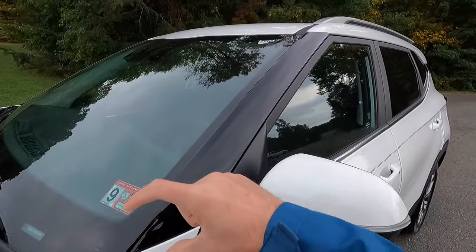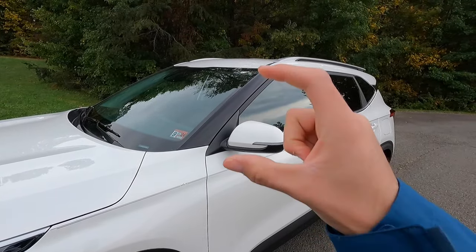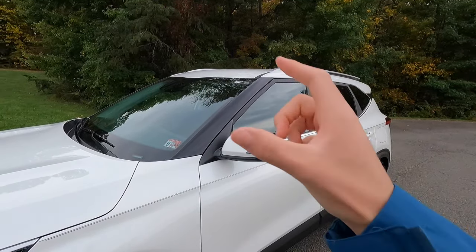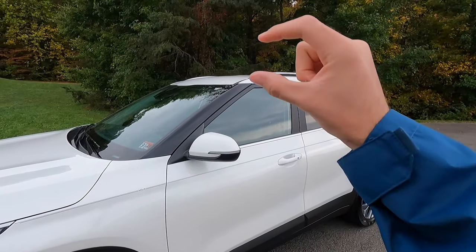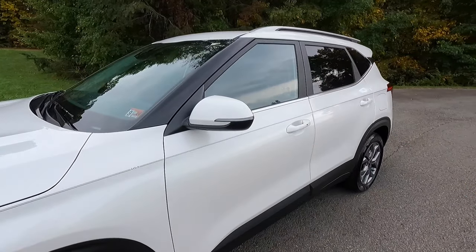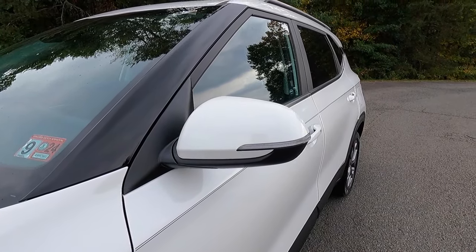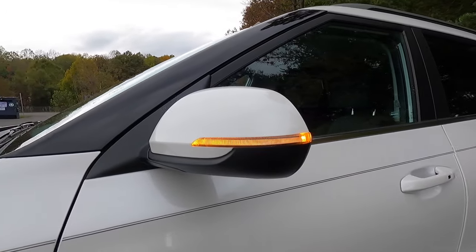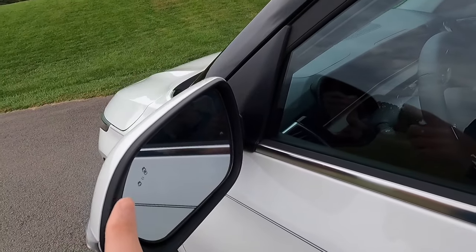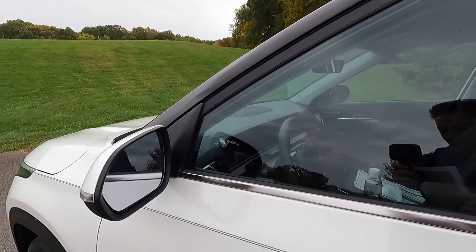If you tinted out these windows, it would almost be like a two-tone design — all of this area would be blacked out, then you get the white on the top and white on the bottom. A nice design cue I personally appreciate. With the Seltos S you also get body color mirror caps with integrated turn signals. The side view mirrors are heated, power adjustable, manual folding, and you'll find your blind spot monitoring on the upper left of the driver side mirror and upper right of the passenger side mirror.